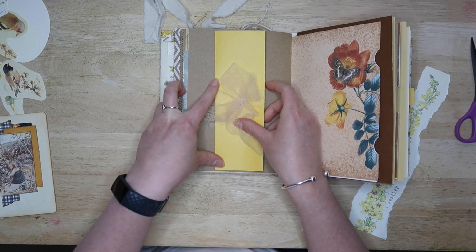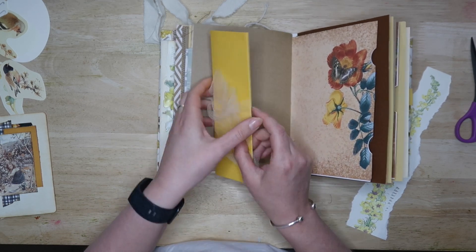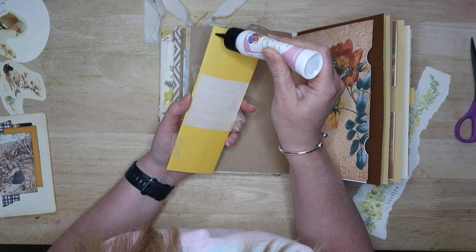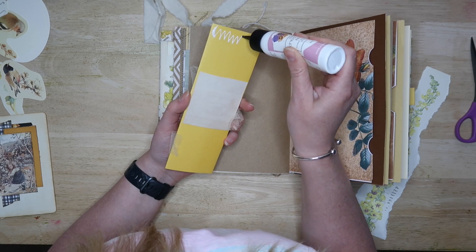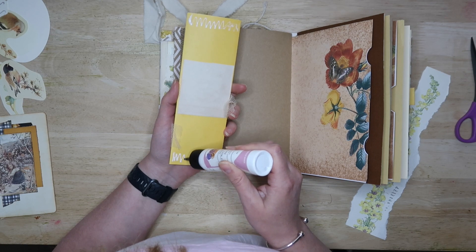If you're using ink to ink the edges of the belly band inside and out, I would recommend doing it before you stick your belly band in the journal. I totally forgot to do it at this point, so I had to do it later on and just make the best job I could of it.